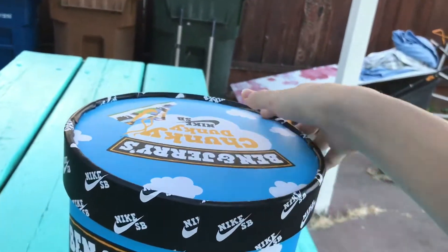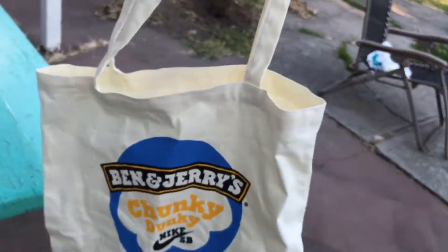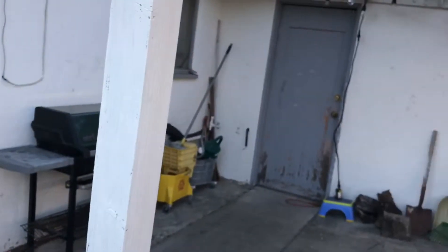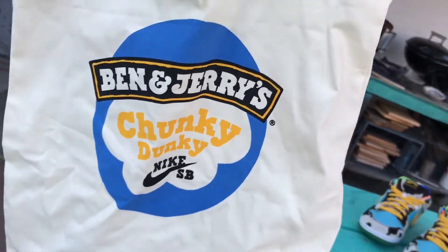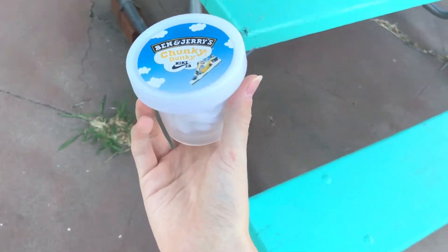When we take the lid off, what do we get? We get a big tote - Nike. Let's see, do I have anywhere to hang it? I do not, sorry about that guys. Here it is: Ben & Jerry's Chunky Donkey Nike SB. And what else do we get? We get green laces - like I said, comes with green, white, and yellow.